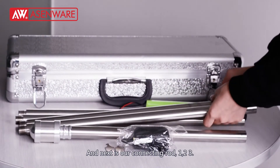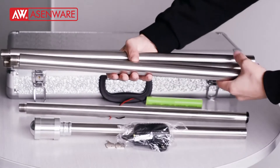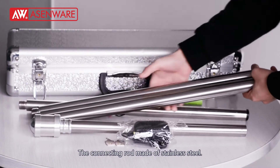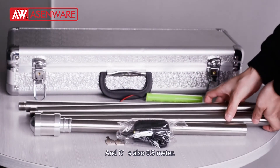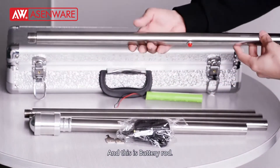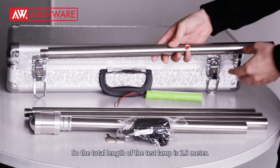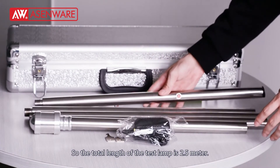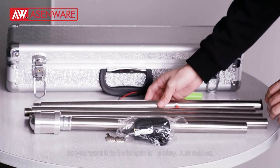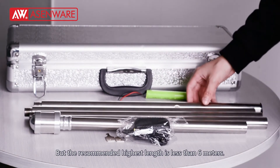One, two, three connecting rods. The connecting rod is made of stainless steel, and it's also 0.5 meter. And this is the battery rod — it's also 0.5 meter. So the total length of the test set is 2.5 meters. If you want it to be longer, it's okay to add more, but the recommended maximum length is less than 6 meters.